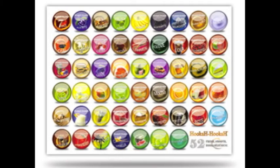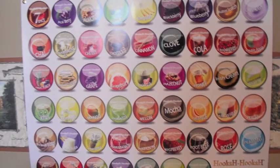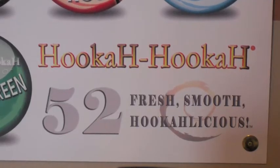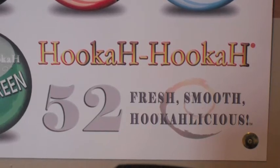And now this is the 52 Flavors of Hookah Hookah Poster. As you can see this poster is very unique and has a nice look to it. I have not tried all 52 flavors but I have had others and it is what it says — fresh, smooth and hookahlicious.